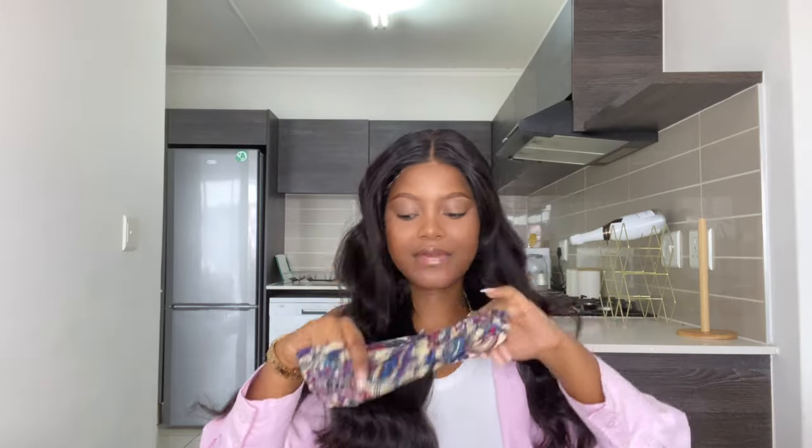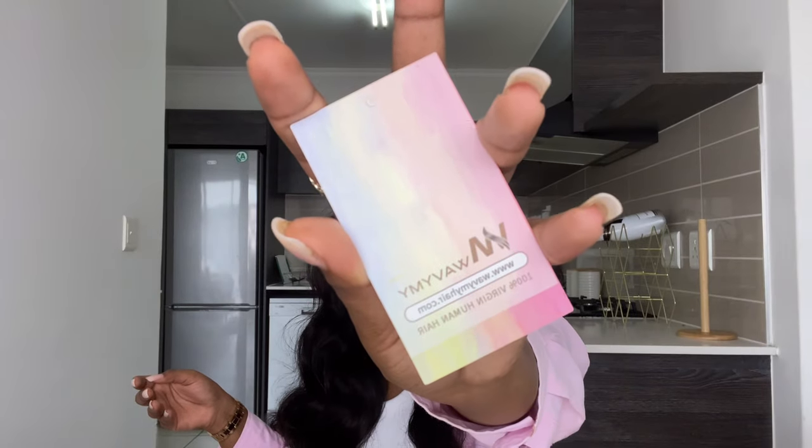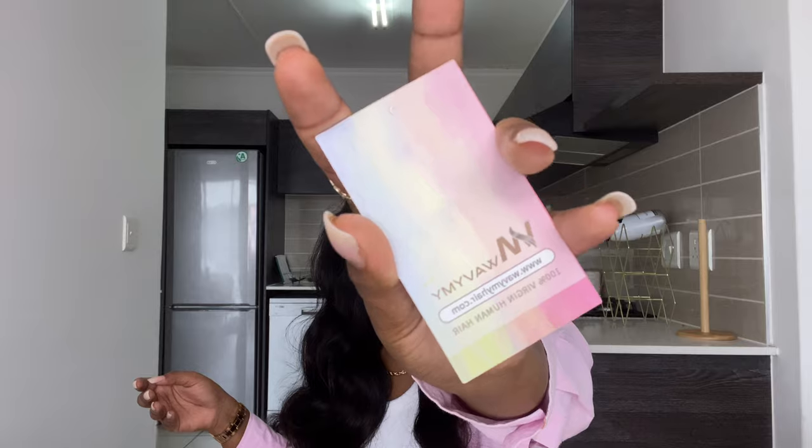There was this comb — I'm honestly not sure what it's for, but I'm going to use it anyway. They also gave me this headband, which is really pretty. I love this colour, it's really dark. And they gave me wig caps as per usual, and their visit card.